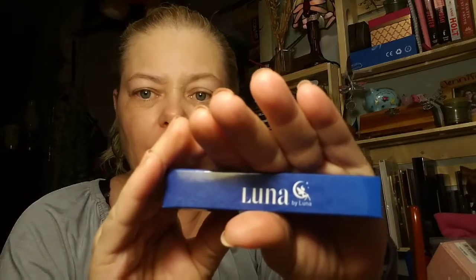This is a Luna by Luna, and it's in the color Mystic. Let's get this open — it's an eyeshadow crayon, interesting! Let's take a swatch. Oh, pretty, pretty, pretty — that's going to be really pretty. Sorry I'm looking a little rough today, it's been a long day.